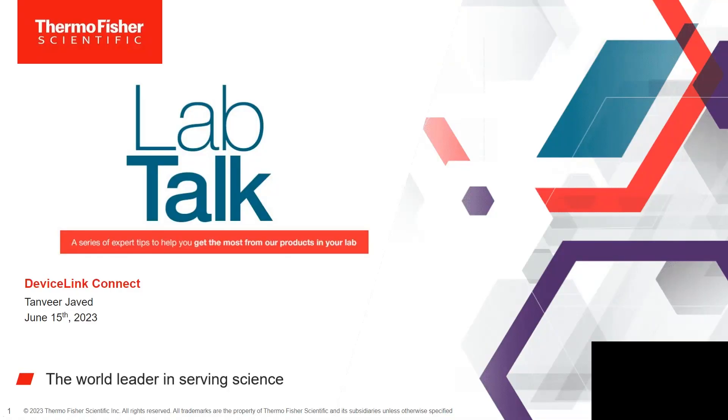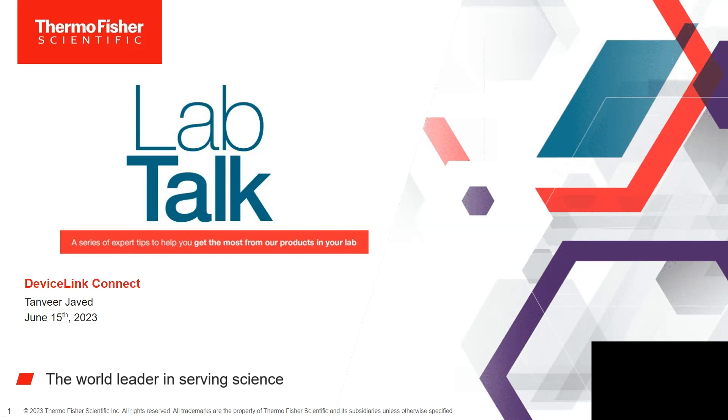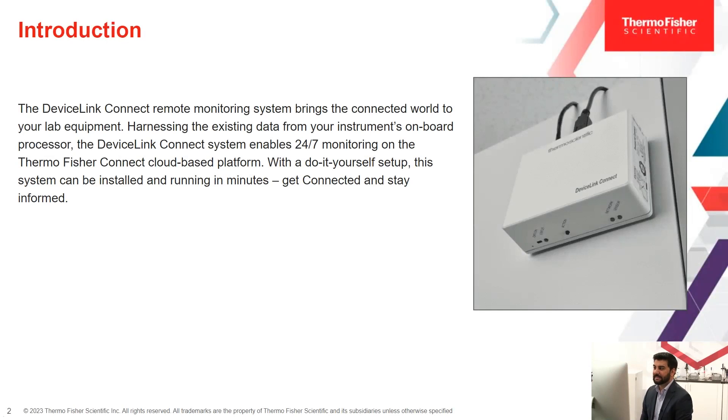Thank you, Megan. Good morning, good afternoon, everyone. Thank you for giving me the opportunity today to talk about DeviceLink Connect. DeviceLink Connect is a state-of-the-art remote monitoring system that uses direct serial USB-based instrument connections and/or independent sensors to gather useful information about the operation of the equipment. Data from the instrument is collected and securely stored in the Thermo Fisher Connect cloud platform, which enables you to view the condition of the lab equipment anytime, anywhere, using the Instrument Connect web application as well as mobile interfaces for both Android and Apple devices.